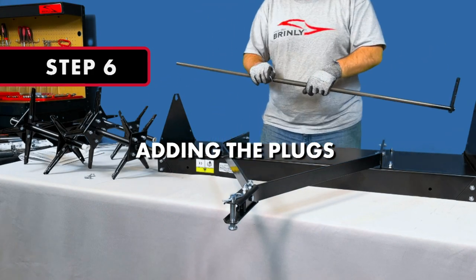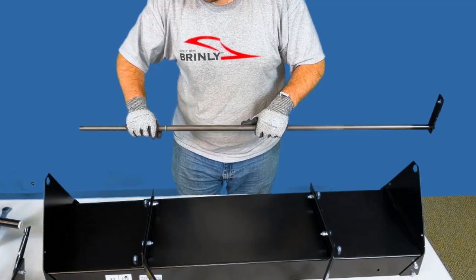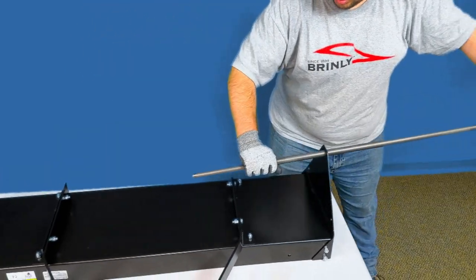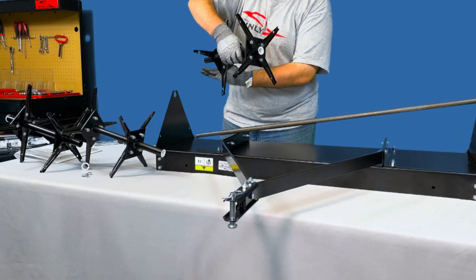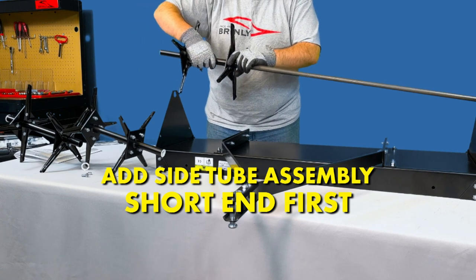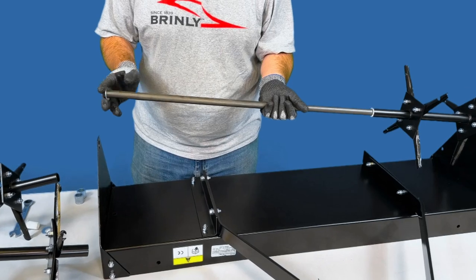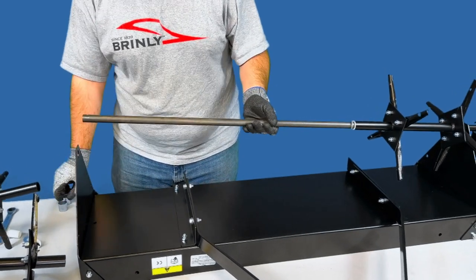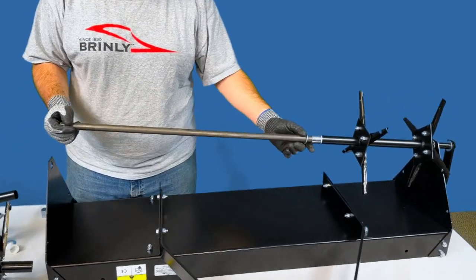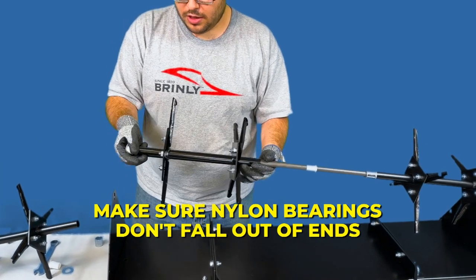Step 6: Adding the Plugs to the Axle. First, add a machinery bushing to the end of the axle. Then, slide the axle through the end of one of the side plates and continue to add a tube assembly, short end first, to the end of the axle. Then, add a machinery bushing, a spacer, another machinery bushing, and the center tube assembly, making sure to reinsert the nylon bearings if they fall out.